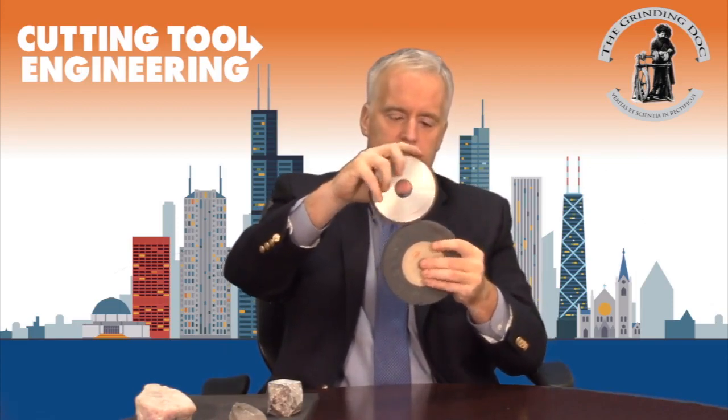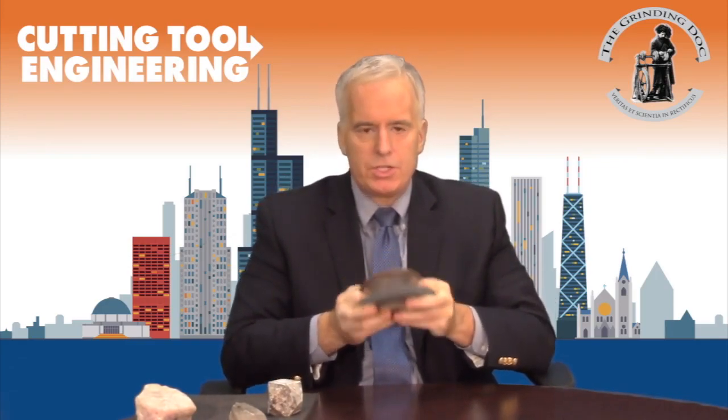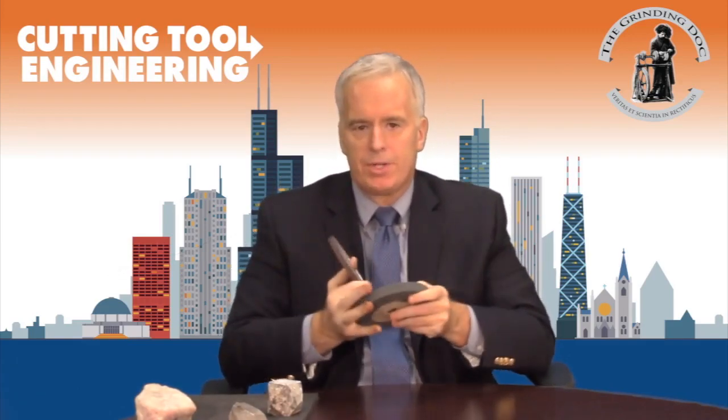Antidirectional truing still has a speed ratio, but now they're going in opposite directions. Our study found that if you want to true quickly with reasonable forces, it is better to go antidirectional with a speed ratio of around 0.5 — meaning the velocity of the diamond wheel divided by the velocity of the truing wheel is about 0.5, and they're going in opposite directions, assuming you have the right grit size and everything else.